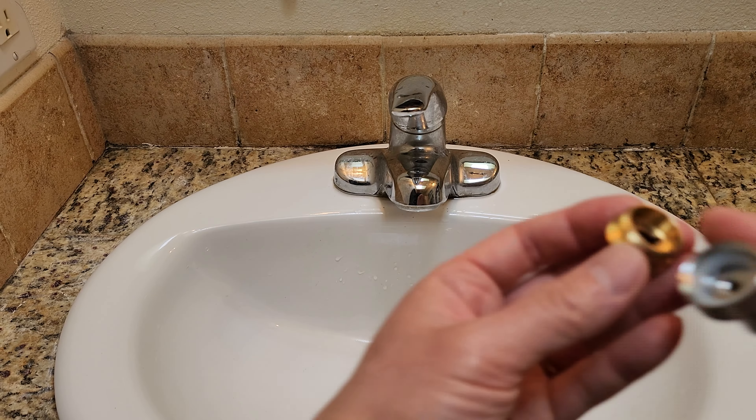Let's go ahead and get to the installation — it should be pretty straightforward. So let's see what kind of threading this is. This kind of looks like a female thread faucet. As you can see, as I open this and turn this out — yep, that's a female thread right there.